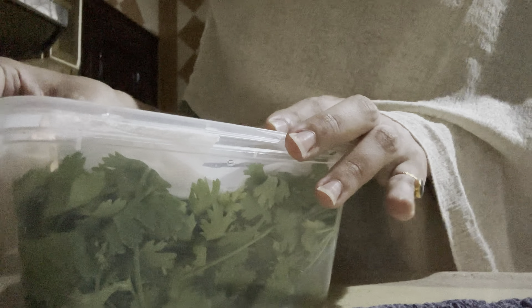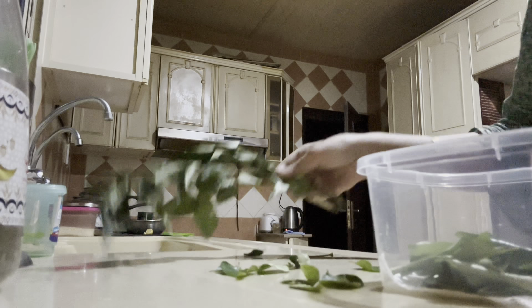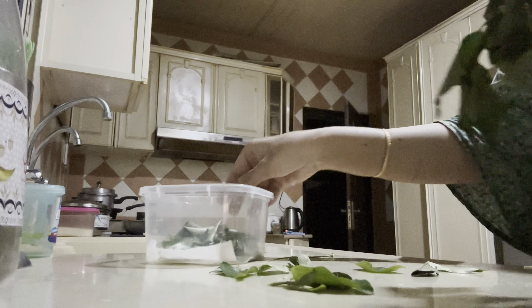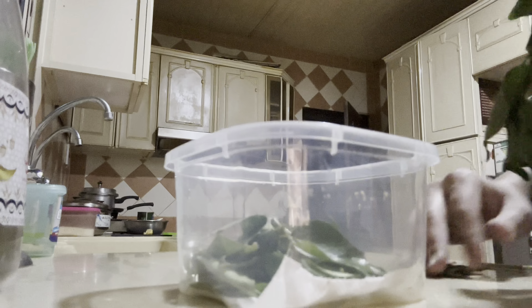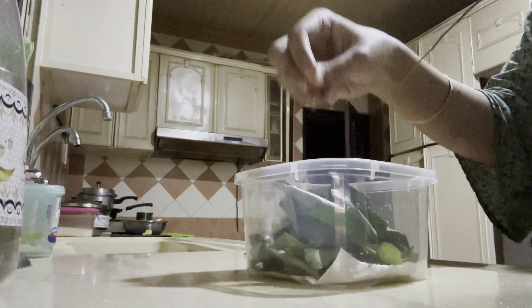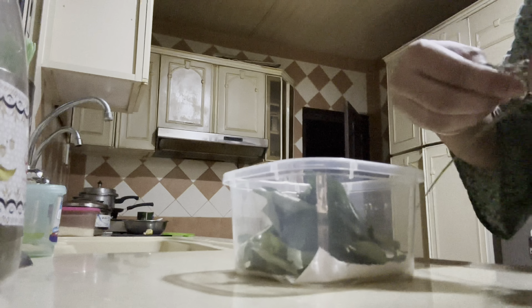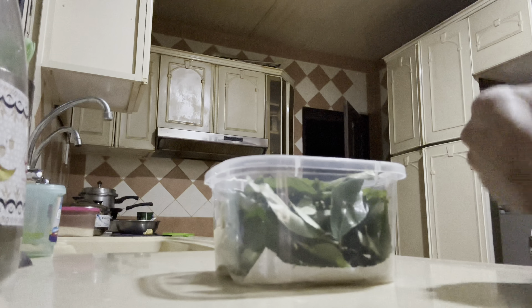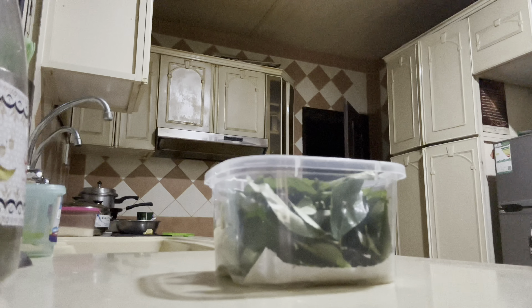Assalamu alaikum, hi everyone, welcome to my channel! Here I was storing coriander leaves and curry leaves which were freshly bought. I have placed a tissue paper at the bottom of the container — this way you can store curry leaves, coriander leaves, and also mint leaves. This will keep the herbs fresh for a longer time.